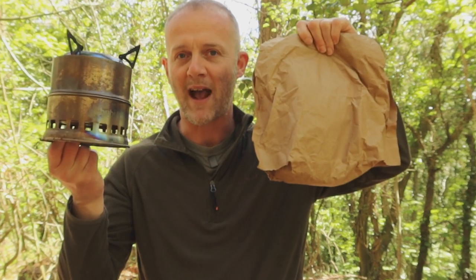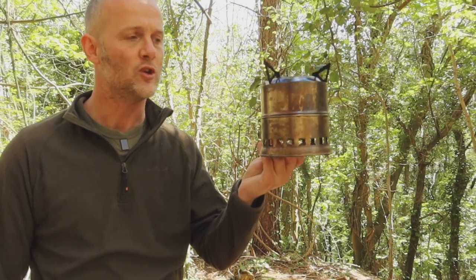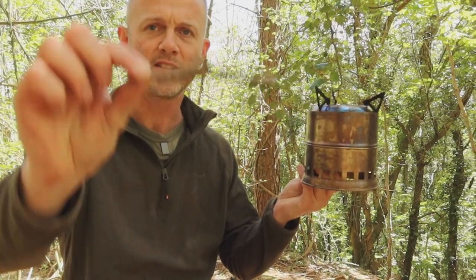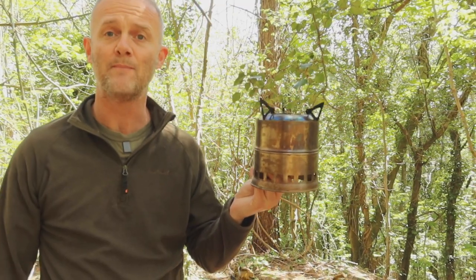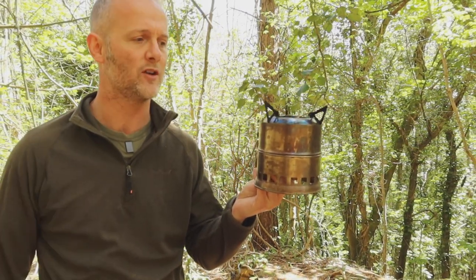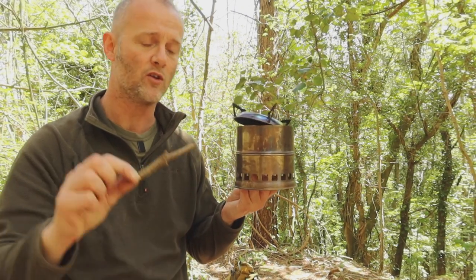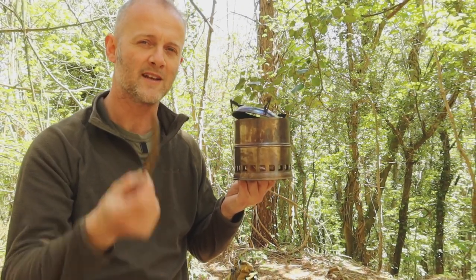Regular viewers will know that when I'm not having a traditional open fire in the woods, I do like to use this Ohuhu wood gasifier stove. I've made many videos of it and I'll link to them at the end. All the videos so far use finger-thickness pieces of wood stood up in there — it burns very well, efficiently, and hot enough to make a brew or fry something up quickly. But that's not the only fuel you can use, which brings me to the contents of that bag.